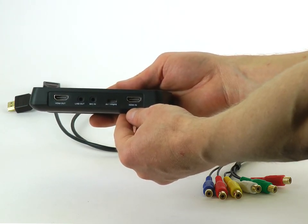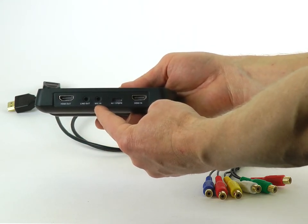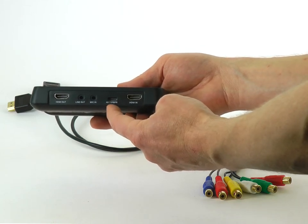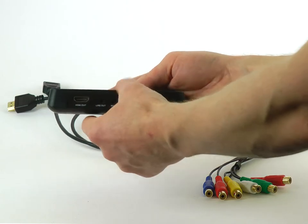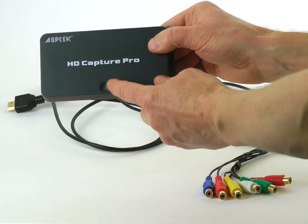It grabs video from the HDMI input port and outputs it from the HDMI output port. A microphone input allows adding commentary to gameplay. An audio line output allows connecting speakers. There is a socket that allows connecting breakout cables for analog signals. A storage device like a memory card or an external hard disk drive can be connected to the USB port. A single physical button starts and stops recording.